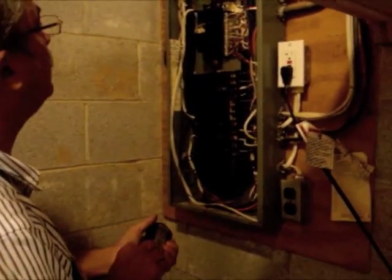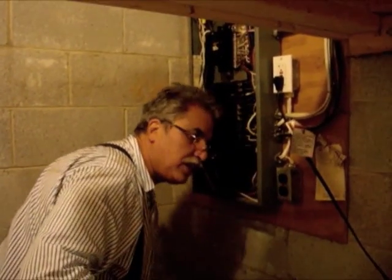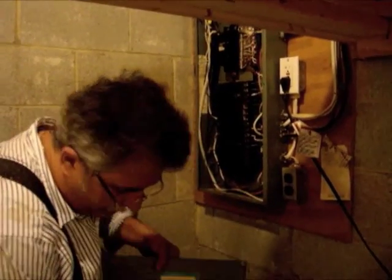This is a Square D panel, 200 amp service — top of the line, couldn't ask for anything better. We're just going to finish it up, put the cover back on.